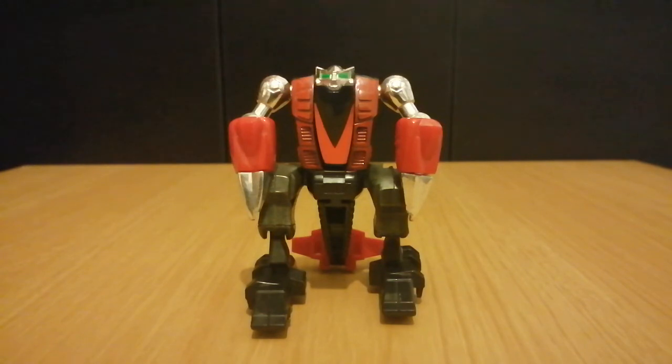This has been my review on GoBot Scorp. This is Charlie Young, signing off.